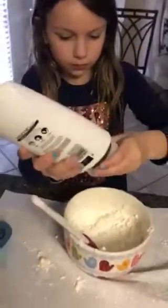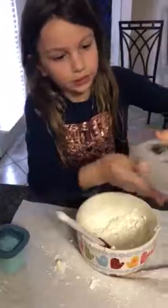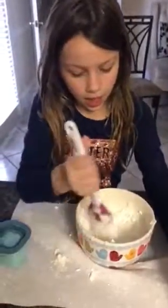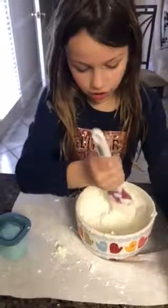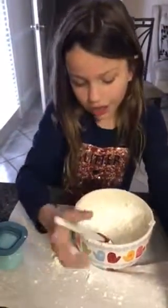Next, we will be adding some of this conditioner. Let's pour it in. If your texture is too dry, add some more conditioner.